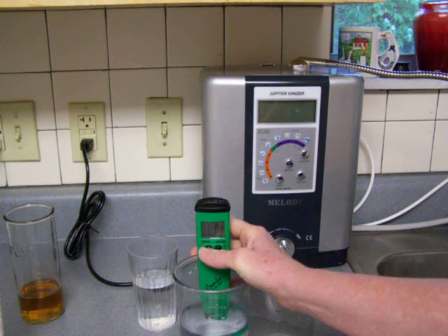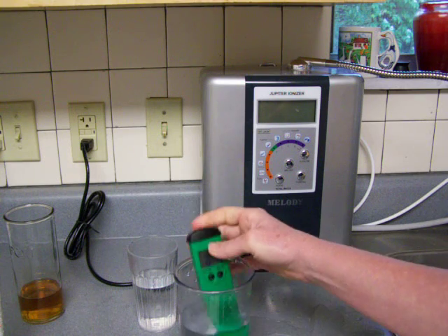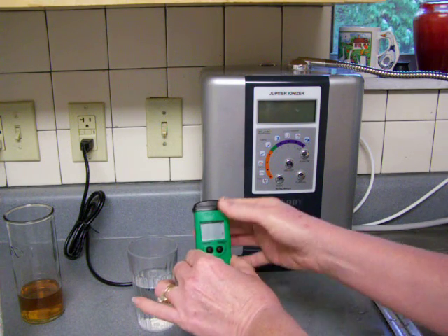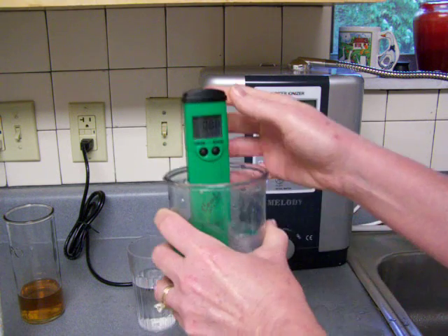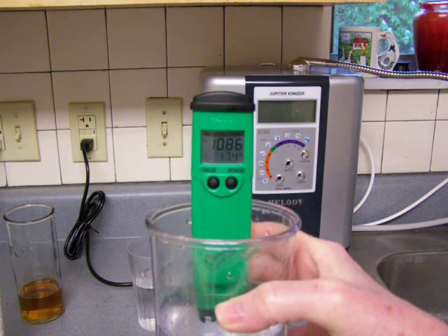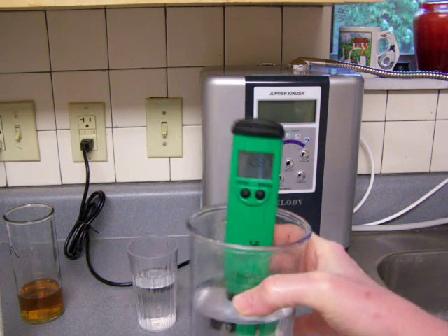Let's see if it actually changed the pH. No, it's about the same pH. So there you go.